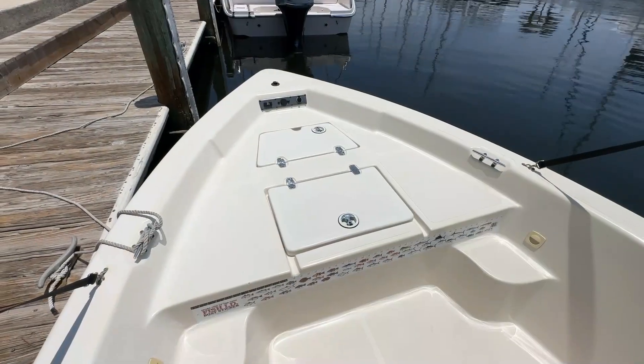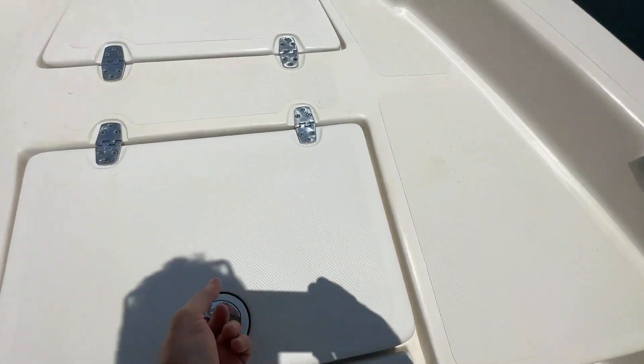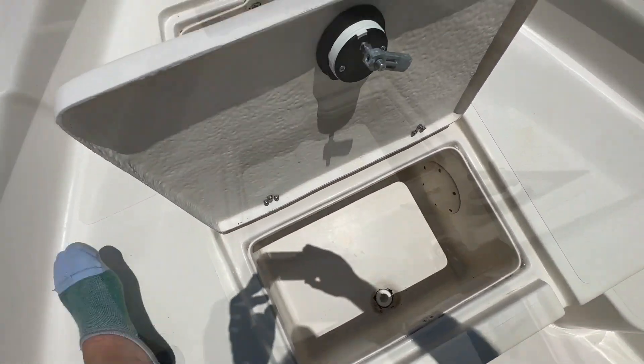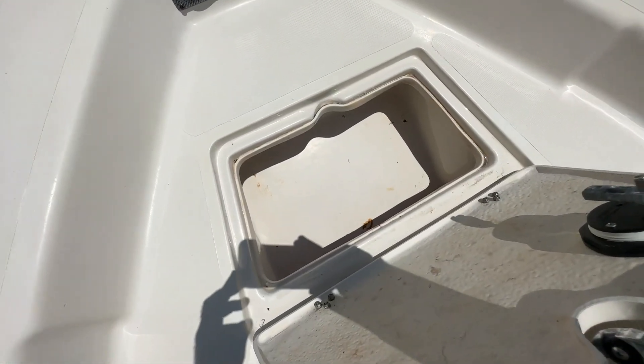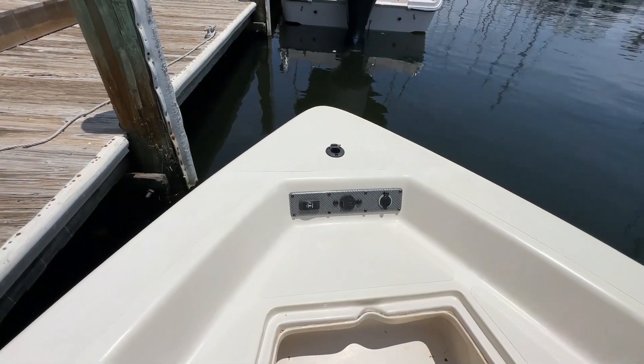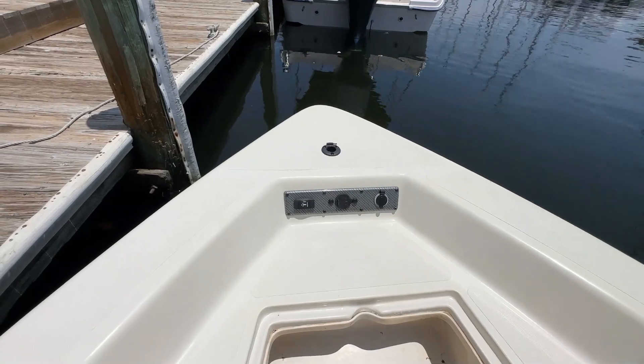Facing forward, you've got a great fishing platform on the bow. Lifting up, you've got large storage slash fish box. Moving a little more forward, there's great storage as well. And all the way at the bow, you'll see what looks like the setup for a trolling motor to be added.